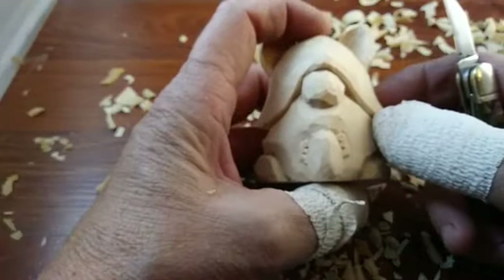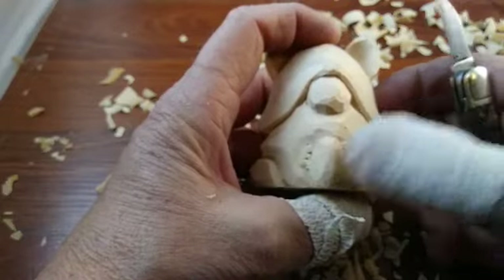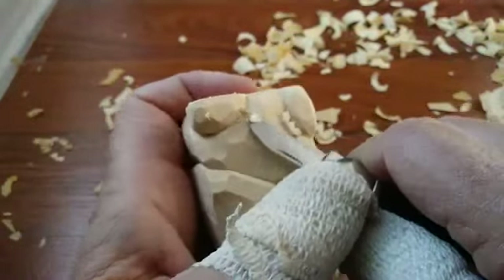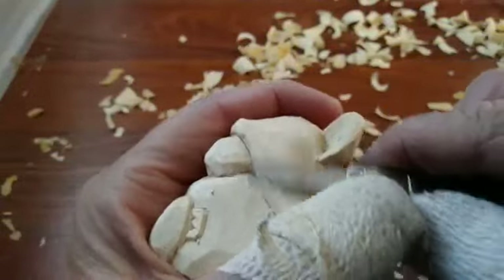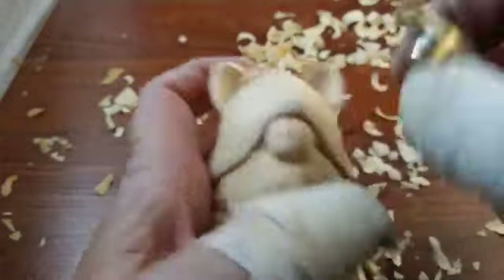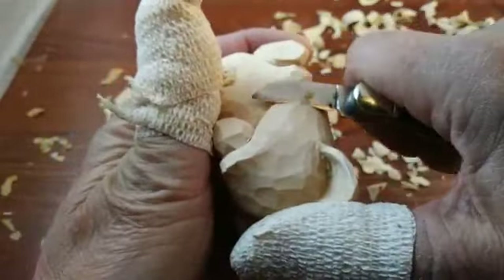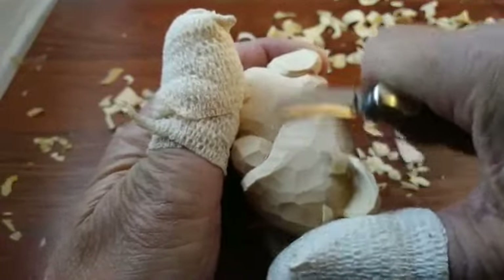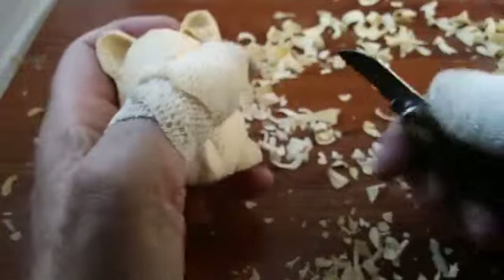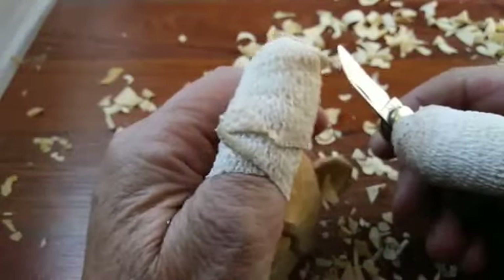I'm going to put my little notch in there for the fingers — one, two — and then I'll just round off the corners a little bit. Okay, it looks like he's holding something now. So what happens now is we're going to blend everything together. You've got to make sure all the rough stuff is off the hat.